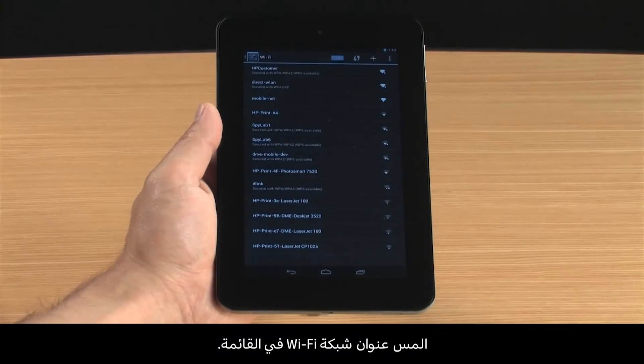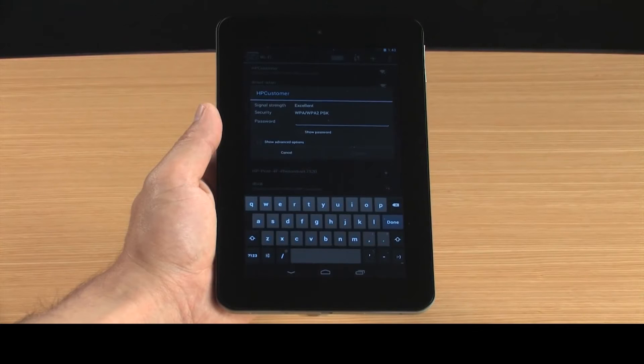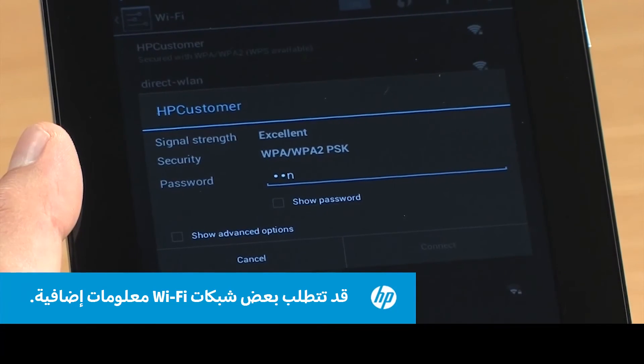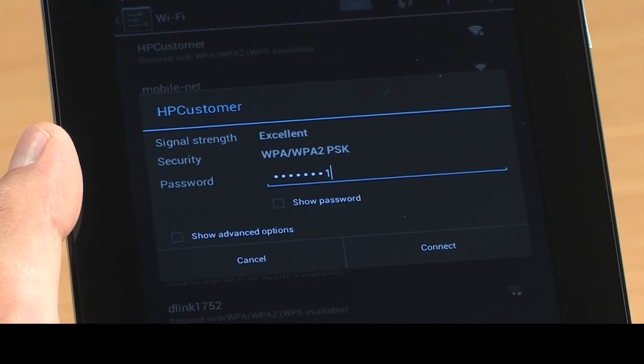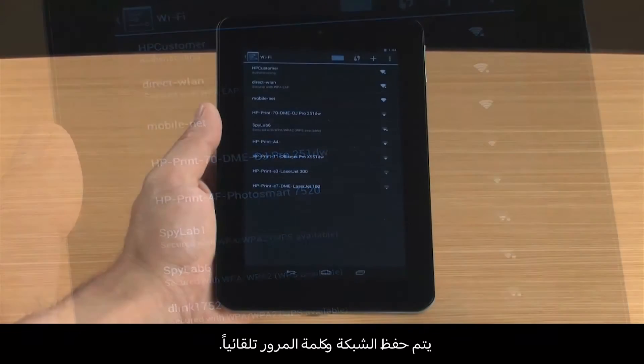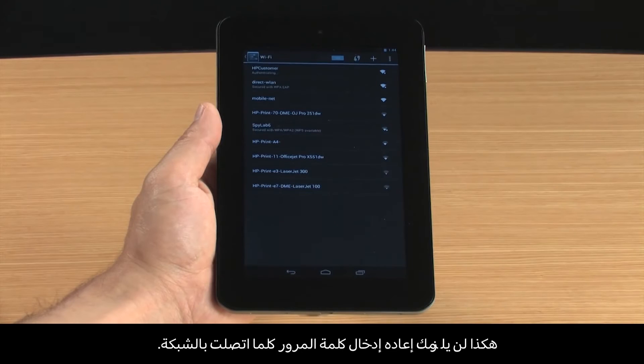Touch the Wi-Fi network name in the list. Type the password, then touch Connect. The network and password are saved automatically, so you won't need to re-enter the password each time you connect to the network.